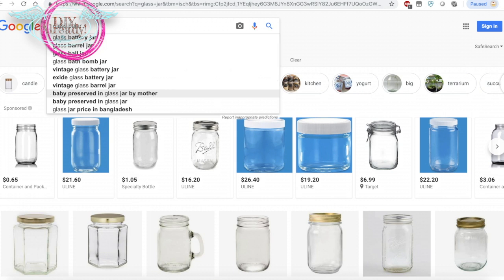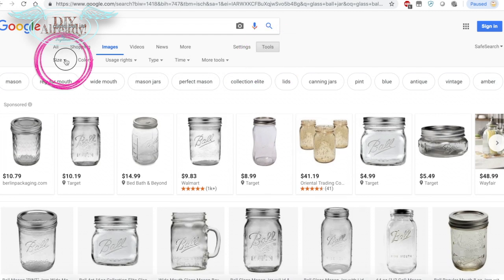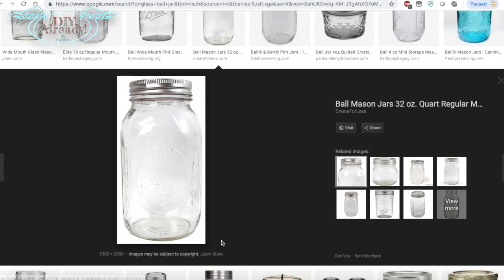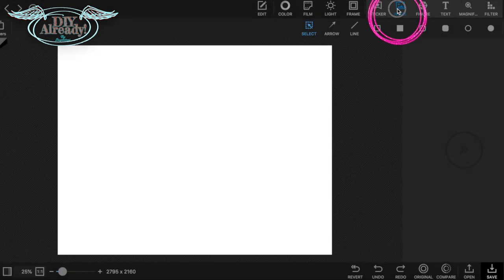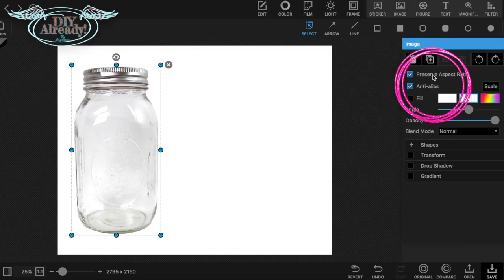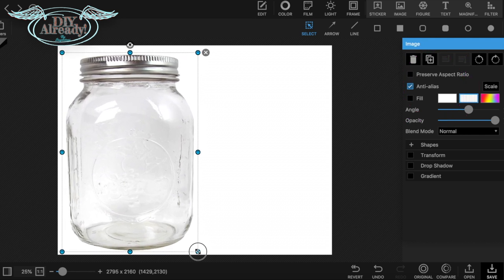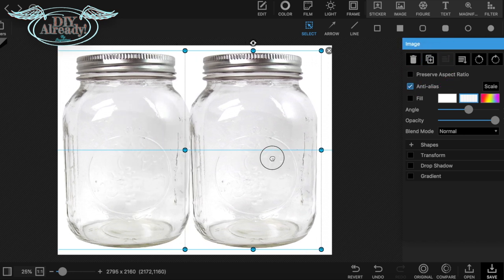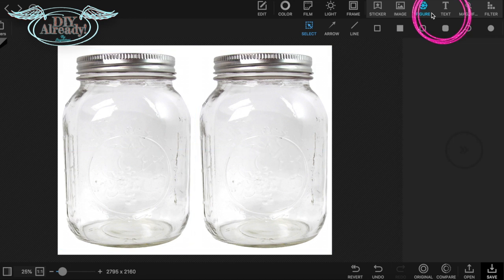I Googled 'glass jar' and went to Images, then clicked Tools and selected size larger than 1024 by 768. This jar looked perfect for the project, so I saved the photo. Then I cropped a white background in US letter size and inserted the image of the jar. I unticked 'preserve aspect ratio' to make the jar bigger, then duplicated the image to fit two jars on one page.